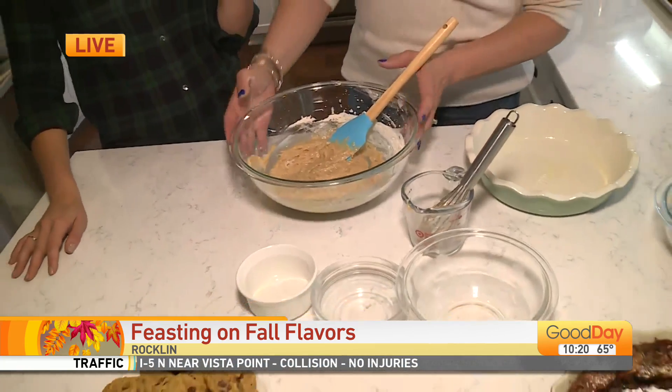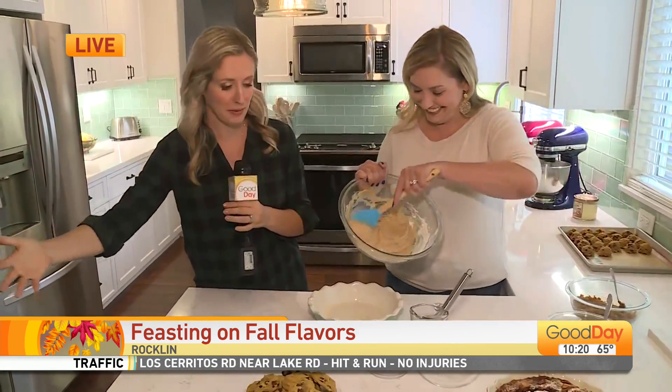I'm kind of past fall at this point. Pumpkin and apple are already done — we're now on to peppermint and gingerbread. She's planning ahead for December recipes already.